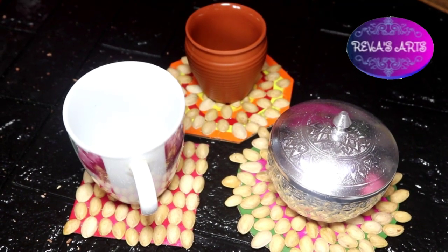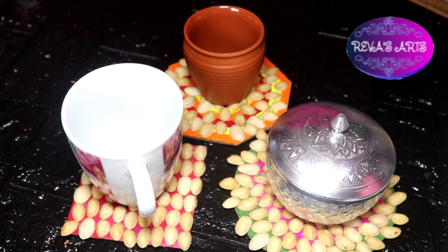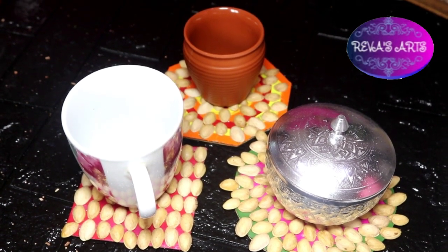Hello everyone, welcome to RivasArts. I am Ravithi Sivakumar. I am using the table mat. This is very useful.